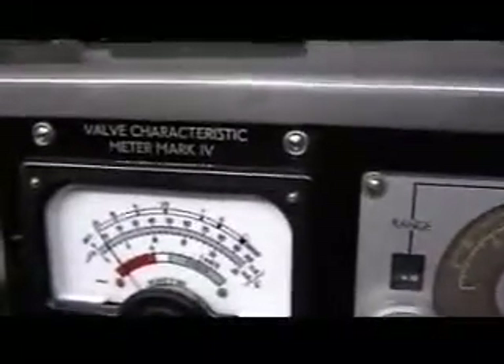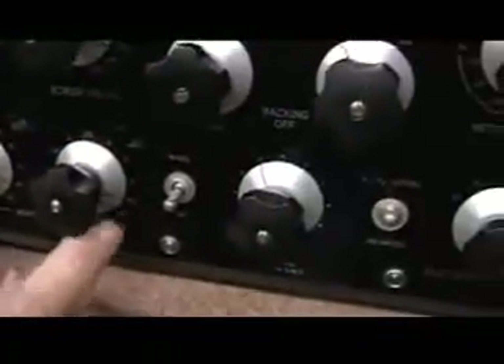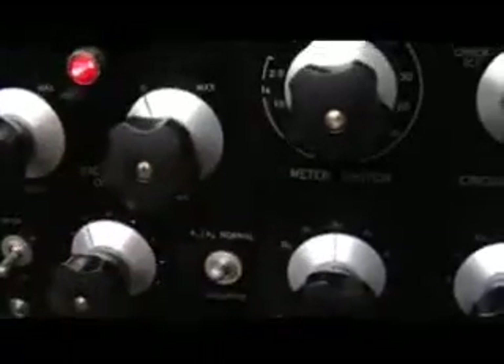Next we'll do a test. All other settings correct now — just run through and double check. Negative grid volts 7.5, anode volts 250, screen volts 250, heater volts 6.3, and the backing offs on 0. Anode switch to A1.